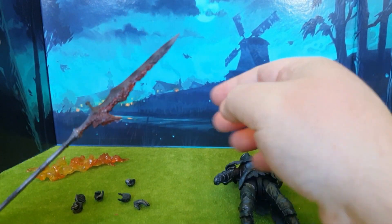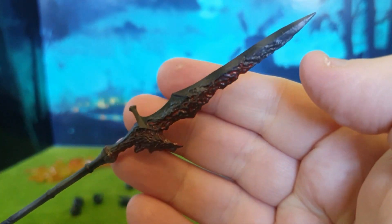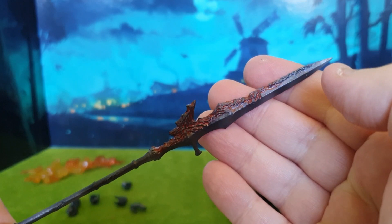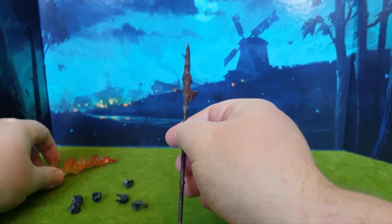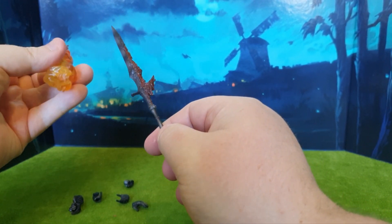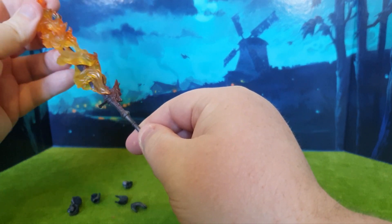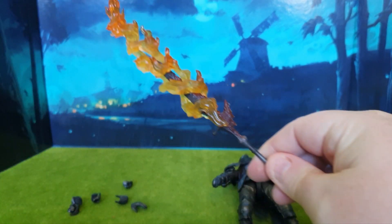The figure itself comes with one giant weapon — one big spear which is covered in blood, the blood of his enemies already splattered upon it, which is awesome. We can even add a fire effects piece as well, which is pretty cool. Just slide that on and set it ablaze.